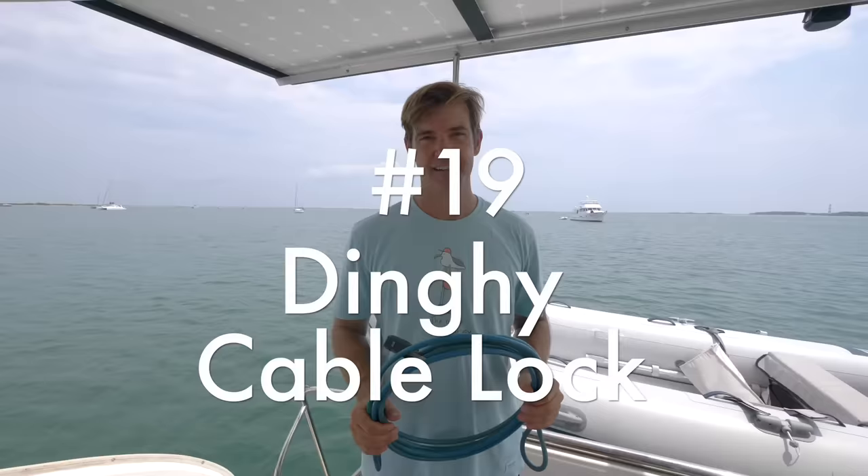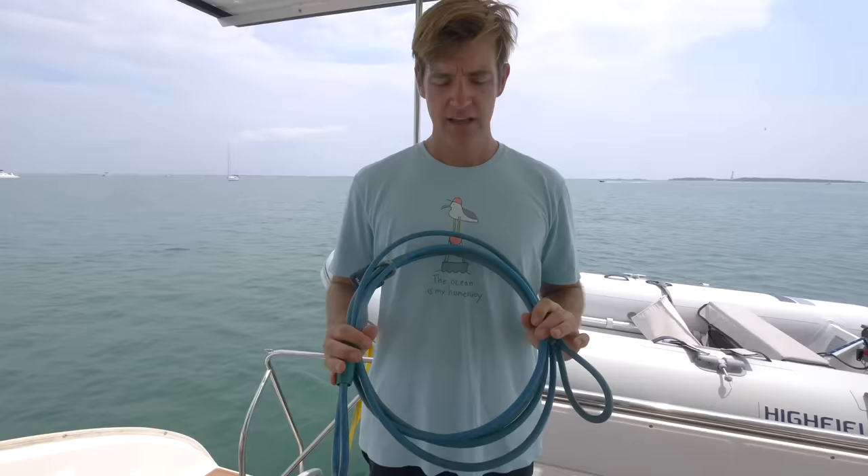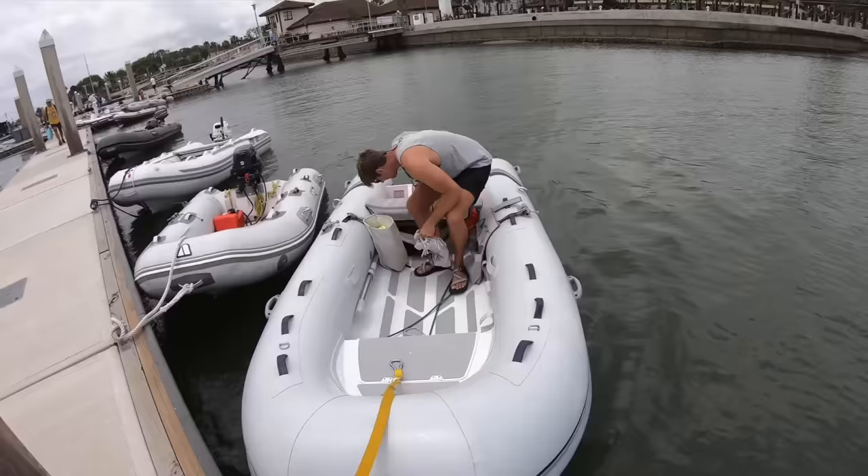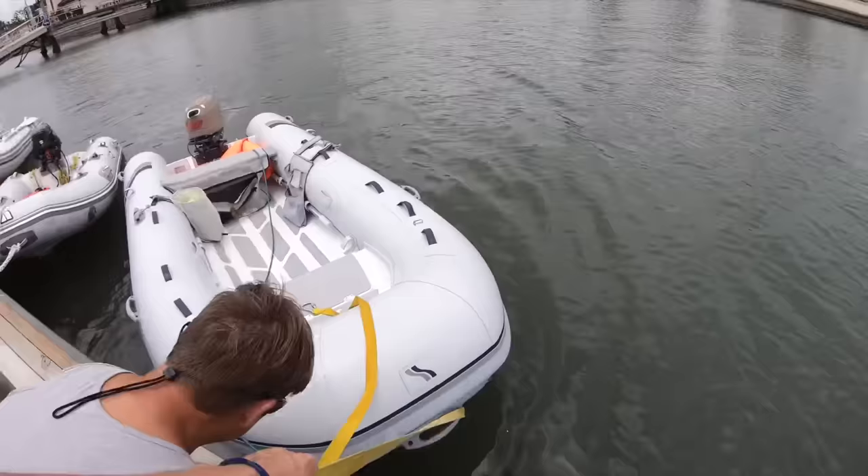We don't worry a whole lot about security on Clarity, but when we go to a dinghy dock where everybody else has got their boat locked up, we like to lock ours up too. This is a 12-foot bike cable lock. We use separate locks because these go bad after a couple of years and get all rusted up. You can thread this through the outboard engine handle, through the boat, and your gas tank, then to the dock. I recommend at least 12 feet long.